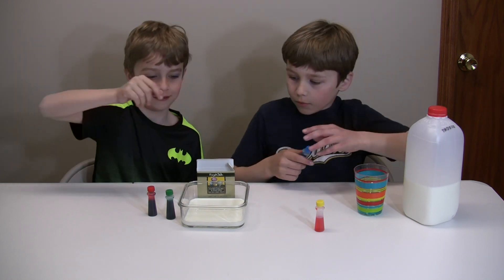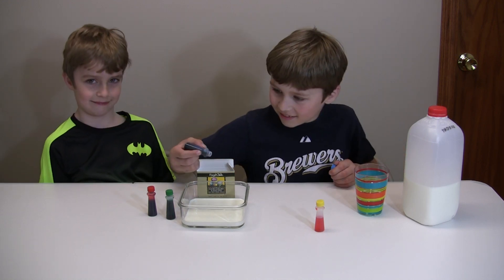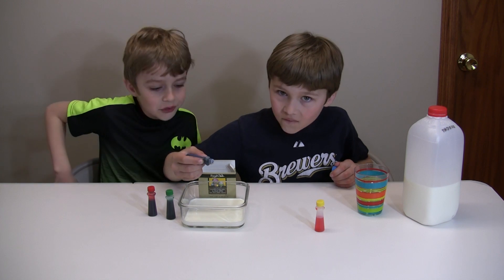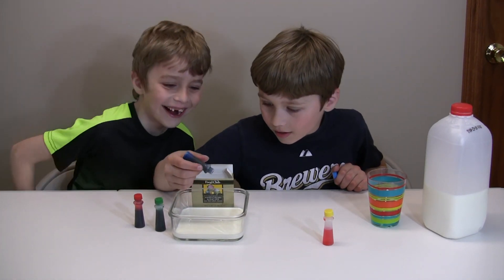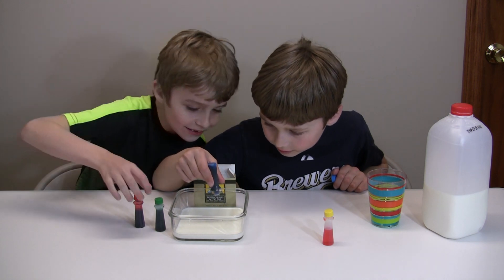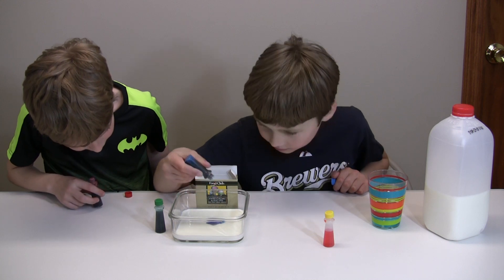We're going to pour the food coloring in. You can use it first — how about pouring over here? Maybe until yours is done.